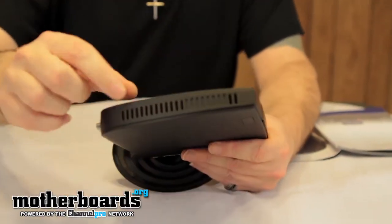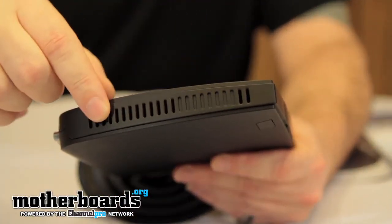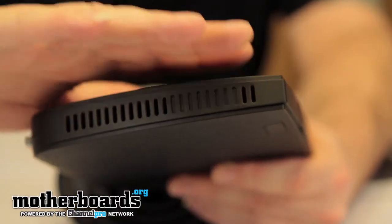Now we'll take a look at the top of the unit — all the heat is actually dissipated out of the top. There are fans in here that blow all of the heat away from the CPU.